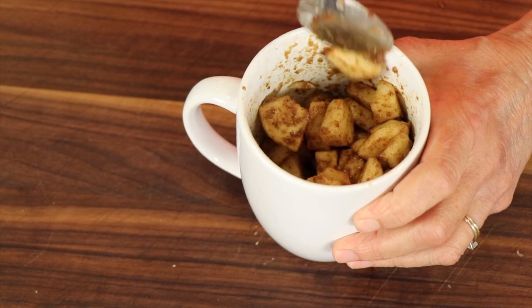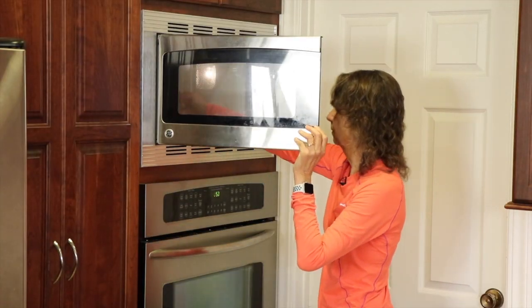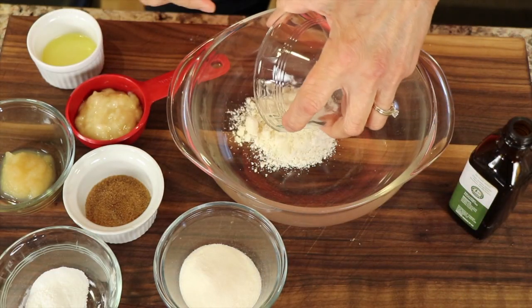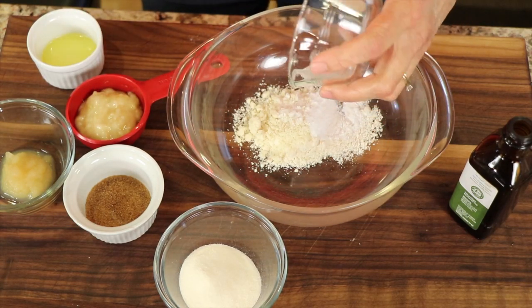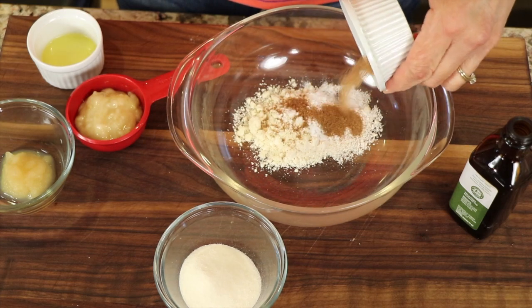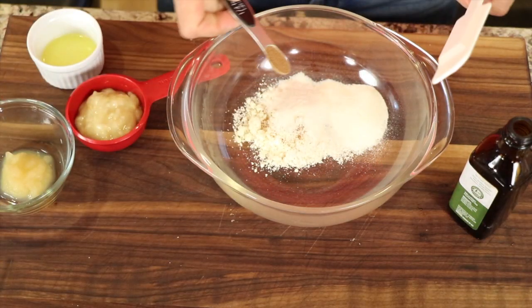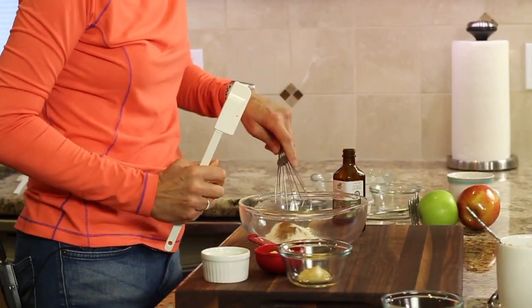We're going to put this in the microwave on high for about a minute. While that's going, we're going to start with our topping. I have some coconut flour, just a little bit, and almond flour — going to put all our dry ingredients in the bowl first. Baking powder, that's going to help it rise a little. Just a touch of coconut sugar, just a little teaspoon of that — we don't want too much. And this is my collagen powder — sneak that in there. And my cinnamon, just a little bit of cinnamon for flavor. Mix that up.